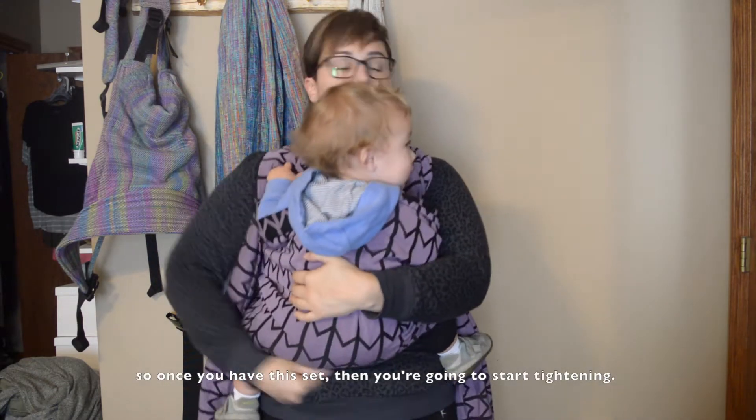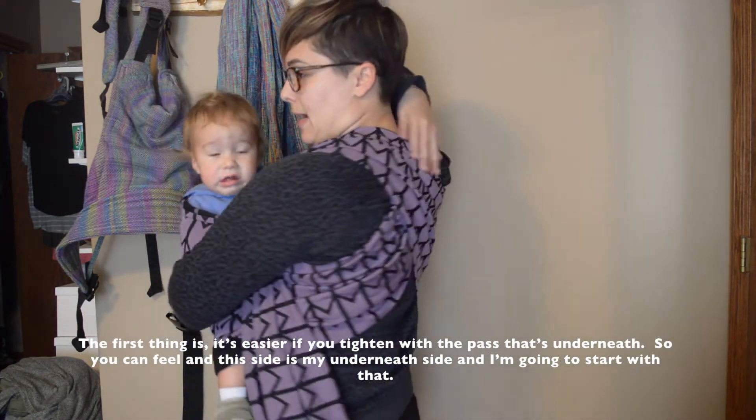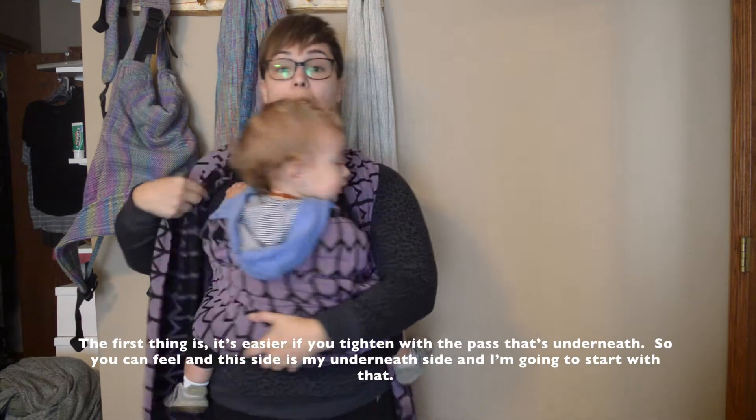So once you have this set and you're going to start tightening, the first thing is it's easier if you tighten with the pass that's underneath. You can feel — this side is my underneath side, so I'm going to start with that.